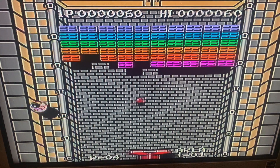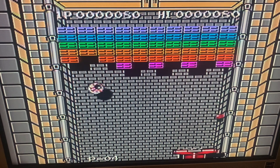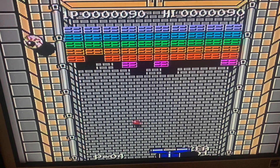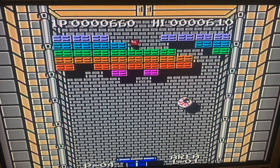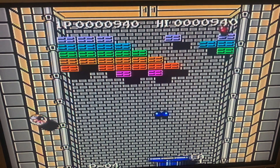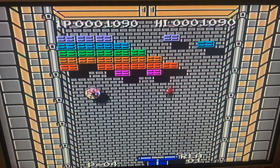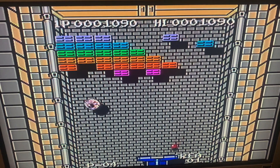If you like Arkanoid, you're going to like this game. The Famicom Disk System was not released in the West, but it was successful enough that Sharp made their own version. I actually have a Sharp Twin Famicom that I'm going to be reviewing as well. But this is all for the Famicom Disk System today.